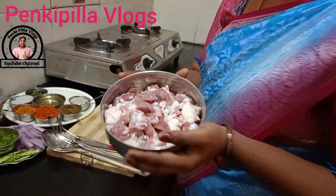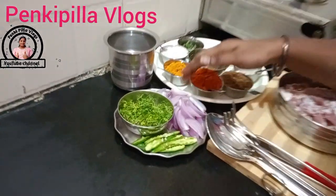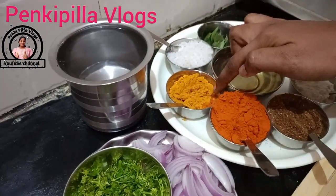I am going to make the Mutton Curry. The mutton is already clean. Here we will add 30-35g, then 3 slices. I am going to make the Mutton Curry with an apple.